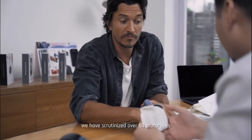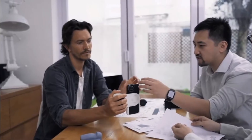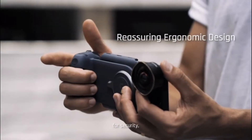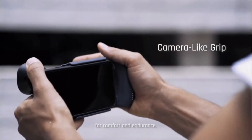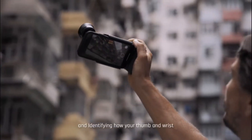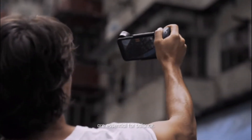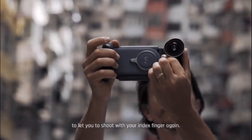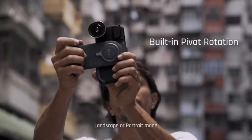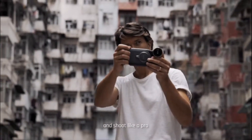For the past two years, we have scrutinized over 50 prototypes with great attention to detail — from the touch point of each finger for security, to the pressure exerted on your palm for comfort and endurance, and identifying how your thumb and wrist are essential for balance. Purposefully designed to let you shoot with your index finger again, in landscape or portrait mode, so you can feel like a pro and shoot like a pro.